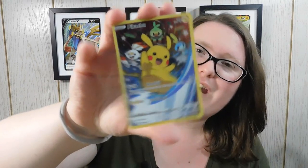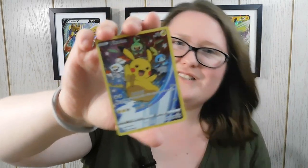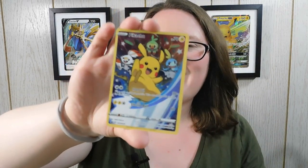I really want to get a look at that Pikachu card that was attached. I really, really like this. It's all holographic. It has Pikachu with the three starters on it. It's shiny. It's gorgeous just in general.